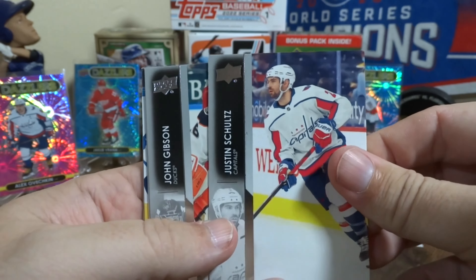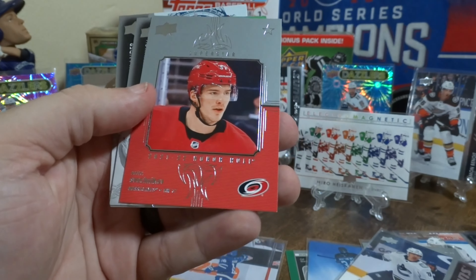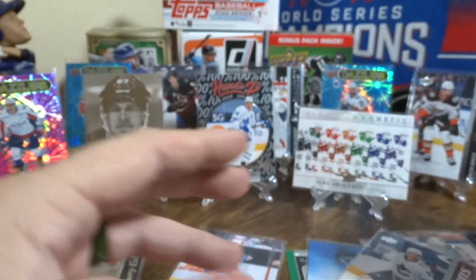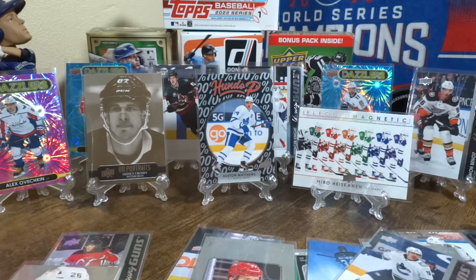Got a big pile of base over here — that'll happen with 24 packs. Nick Letang — used to be a Hawk. A lot of base — got an Honor Roll. Pretty high. Trying to look over the camera and talk to you guys at the same time.